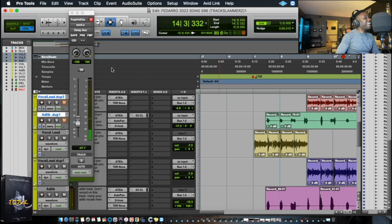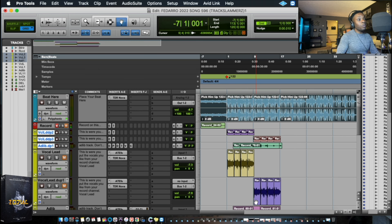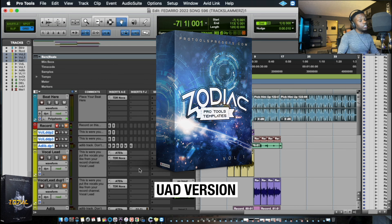I like both of the mics. Both of them have different characteristics. Even the $40 microphone is super, super dope, super usable. So before we end this, I'm going to show you guys the UAD version. So let's switch microphones again.